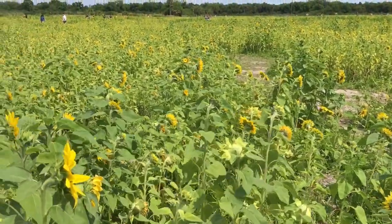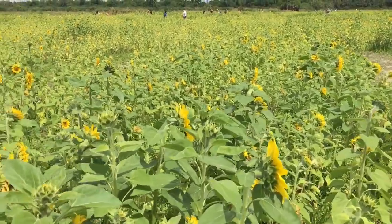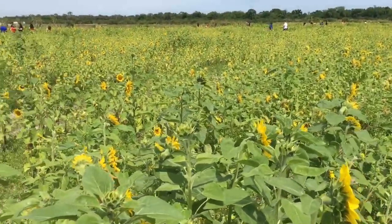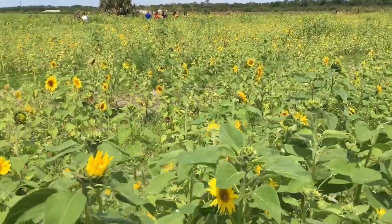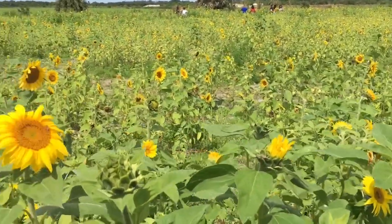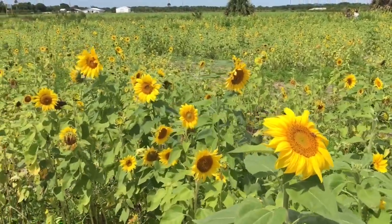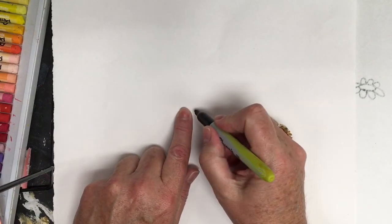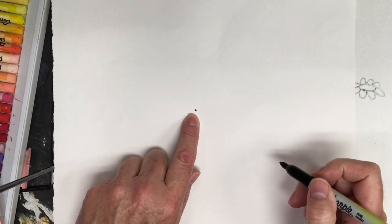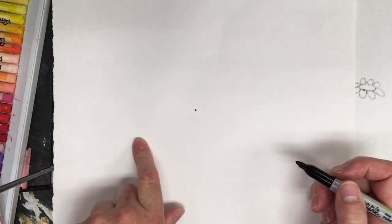I hope you enjoy this beautiful sunflower field and the lesson on Vincent Van Gogh. To start off the sunflower, we're going to go in the very center of our paper, put a dot, and then we're going to draw a large circle around the dot.